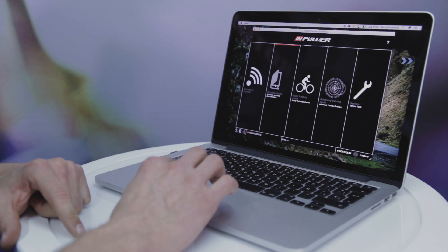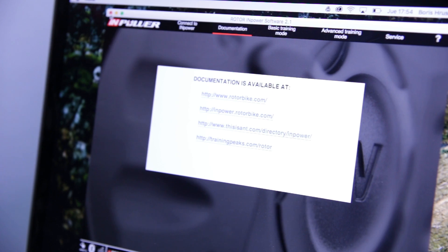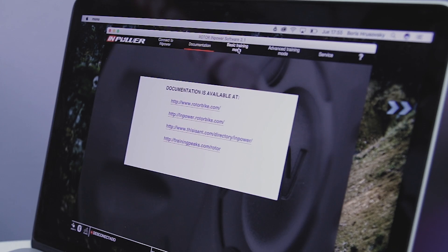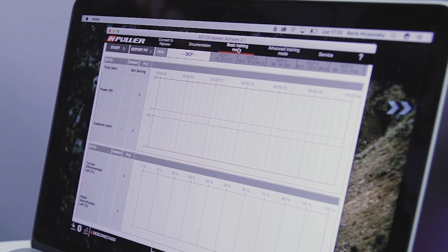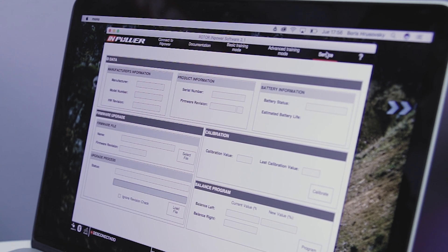The ROTOR POWER user software has several functions. In the documentation section, you can find all information about your TWIN POWER, such as manuals, or you can go directly to our RotorBike homepage. In basic training mode, you can structure your indoor training. The advanced training mode allows you to analyze and optimize your pedal stroke. The service mode is used for checking your power meter functionality, calibrating it after installation, and updating the firmware.